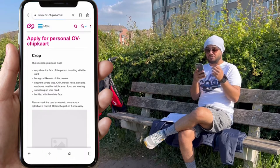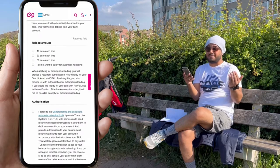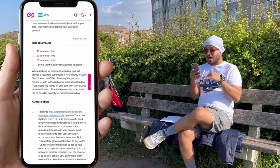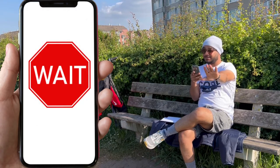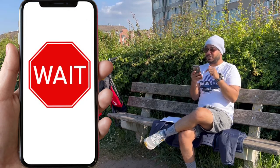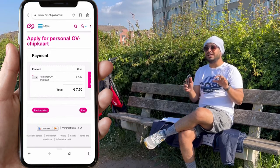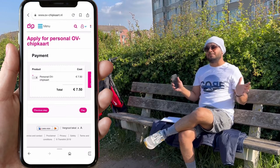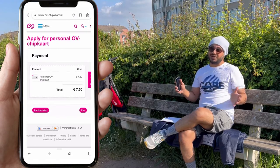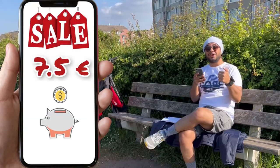Then you choose how much amount you want to load for the first time, and you can set it to be loaded automatically. This is how the process works for the OV chip card — but wait, this is not enough. This will cost you 7.5 euros, which is the cost of ordering the OV chip card. You cannot use that amount anywhere and it is not refundable.